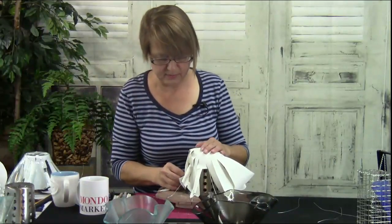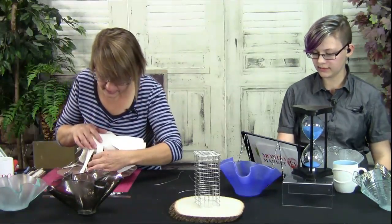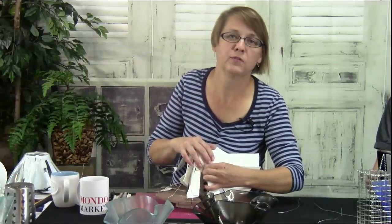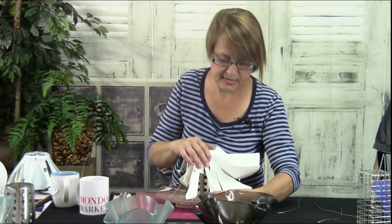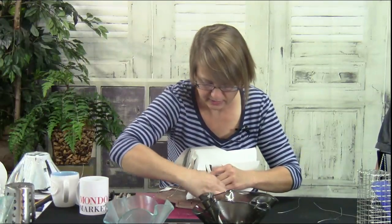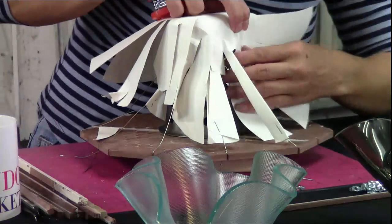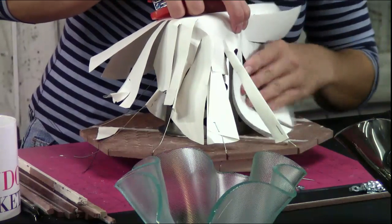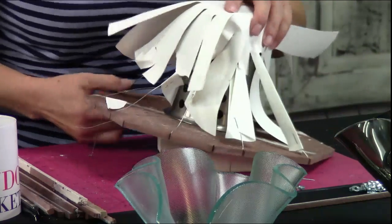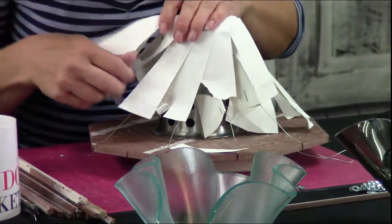Guest 535 asks: 'Does the floor tile need to be unglazed?' It doesn't have to be unglazed — that's why I flip it over, to use the unglazed side. I use glazed floor tile but flip it over so the unglazed side is up, and you can see that on the overhead there.